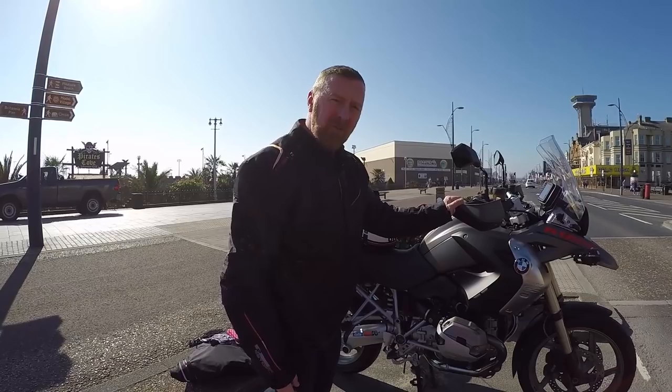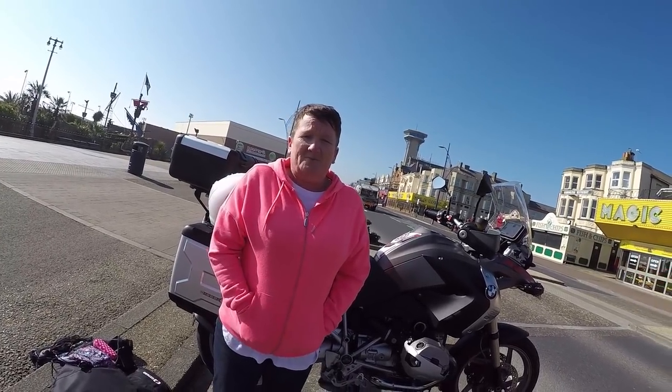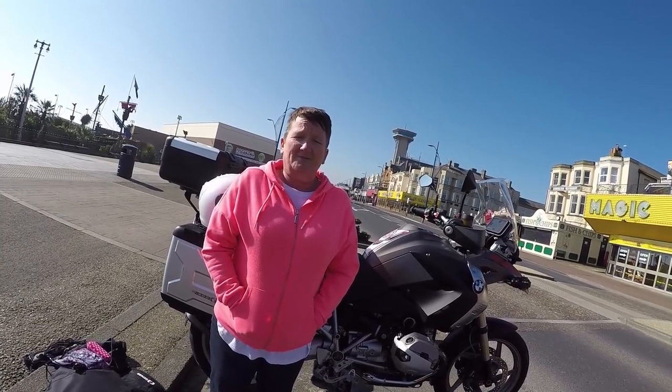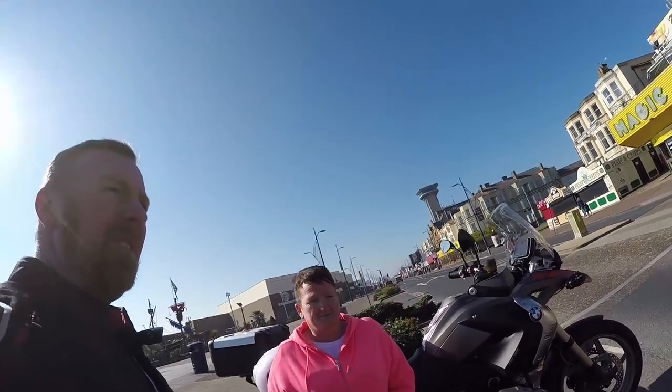It said 200-mile range on there and we've got 100 miles left on a 100-mile journey, so bang on so far. Very comfortable - big old potholes. I'll let the wife tell you about comfort. Very comfortable. Did you want to stop? No. So 100 miles straight off, not bad really for the first long journey this year.